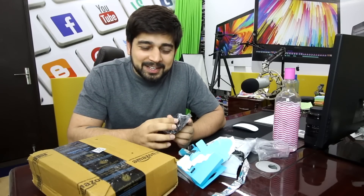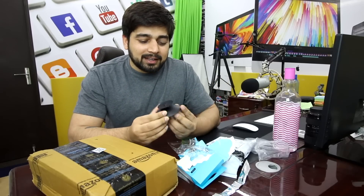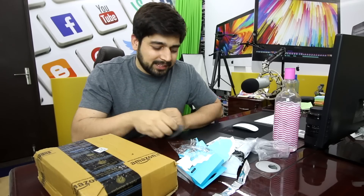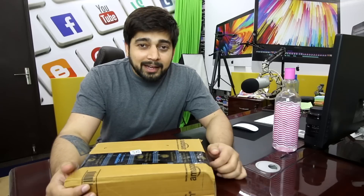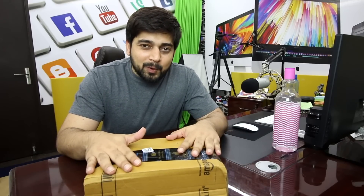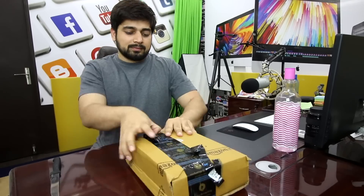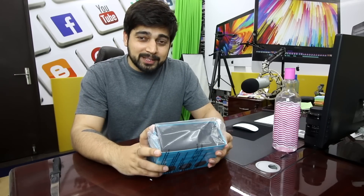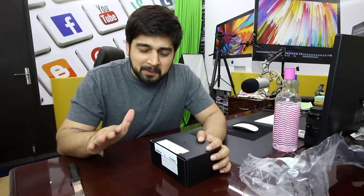There we go — one box done. And what do we have in this box? It's a nice table stand which just says Amazon at the back, and it's pretty nice — I like the feel. Now it's time to open up the box which is the main hero of this story: the Amazon Echo Spot.